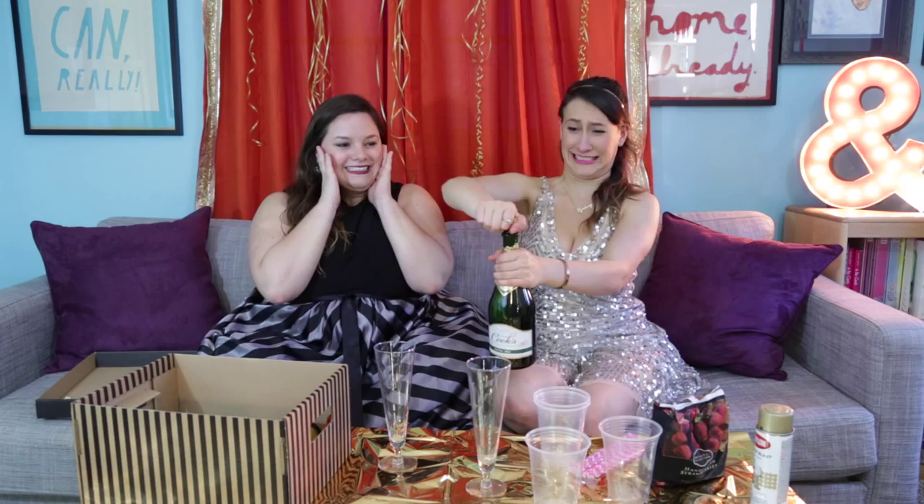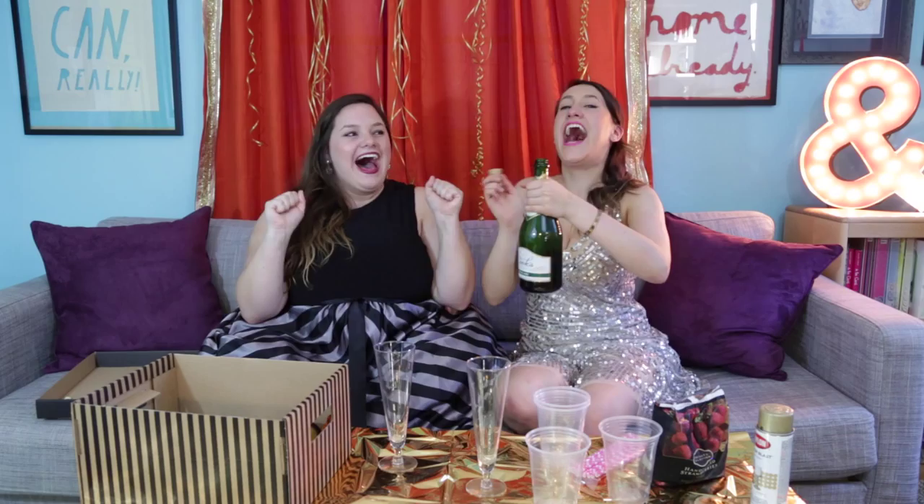How freaking cute is this? Cheers! I hope Eddie Redmayne wins. Number two, decor. Gold everything. That gold statue is iconic. Just go to your 99 cent store or Michaels. It'll be about $7 or $8 for all of these.